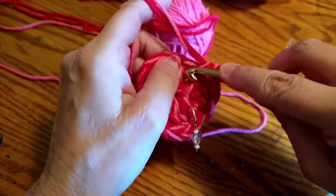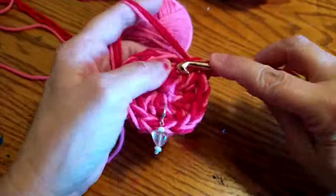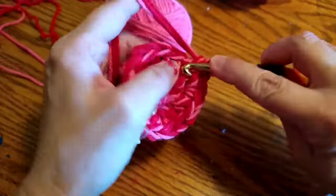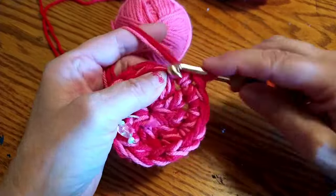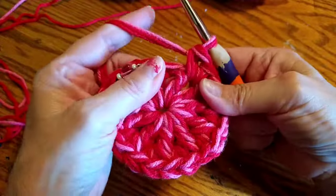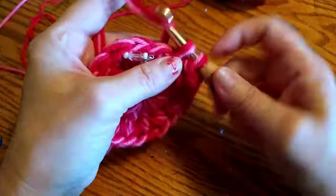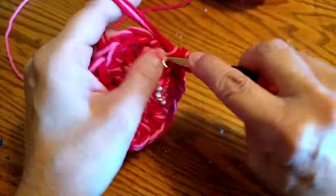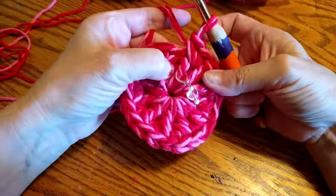Just go ahead and do that pattern all the way around. By doing two single crochets we are going to be increasing, which is going to help keep our project flat. Here I am coming to the end where the stitch marker is. Where that stitch marker is, I'm going to end with my two single crochets there, and then I'll move that stitch marker right up.